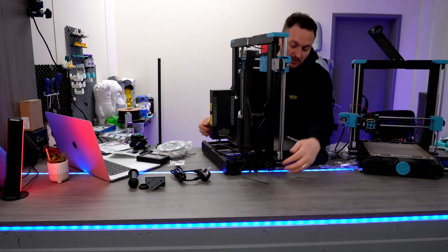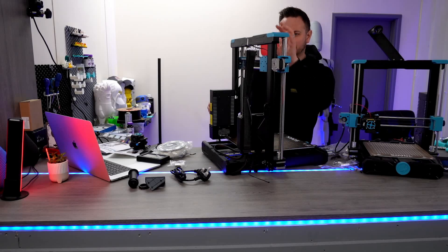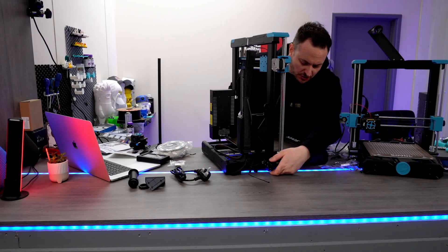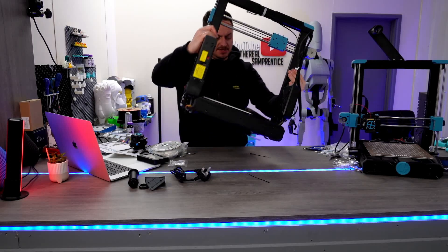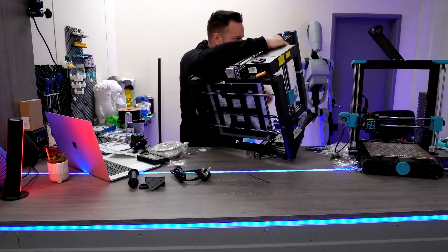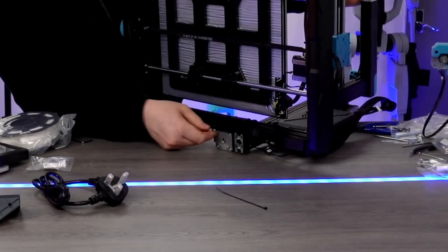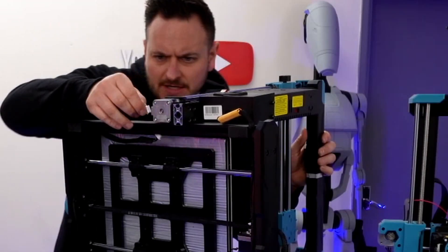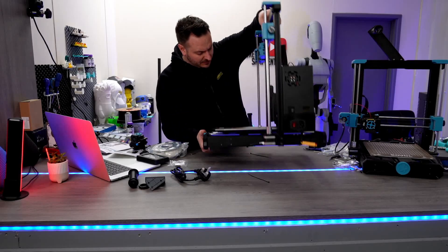If you look just down here you should see some cables. There's one for the filament run-out sensor which is up here, and there should be one in here for the Z as well. Let's turn him upside down so we can show you. This one comes around and plugs straight into here, and we'll do the same on this side as well.